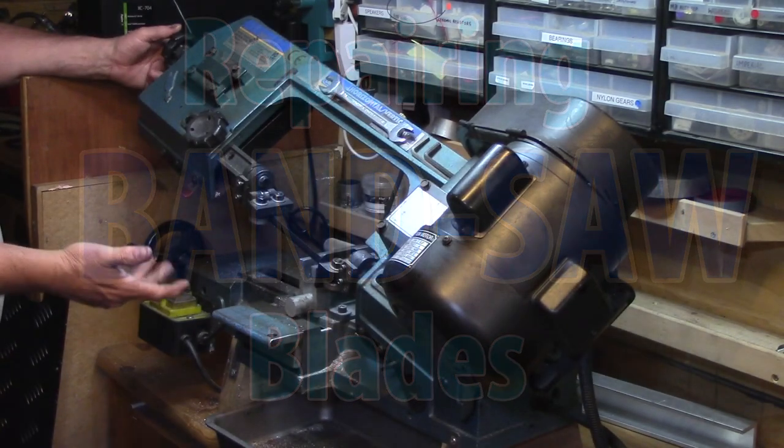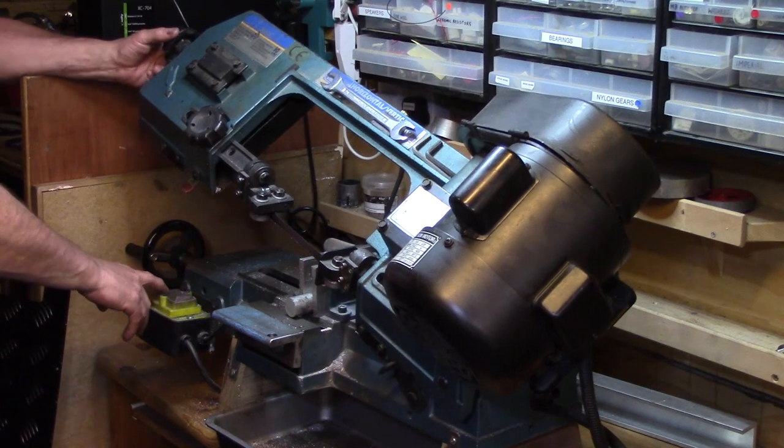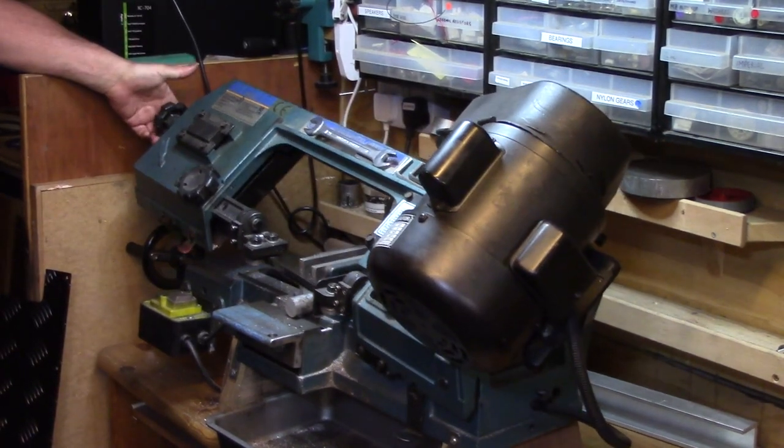My bandsaw blade has seen better days, so it's time for a new one. But as I'm in lockdown at the moment, I can't just nip out and buy one, so is there an alternative?